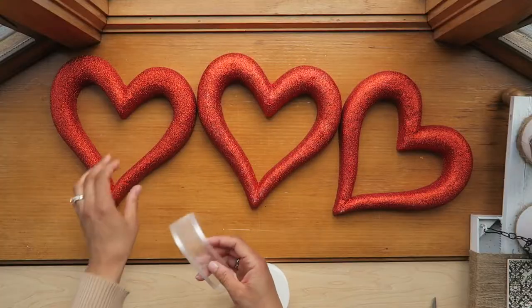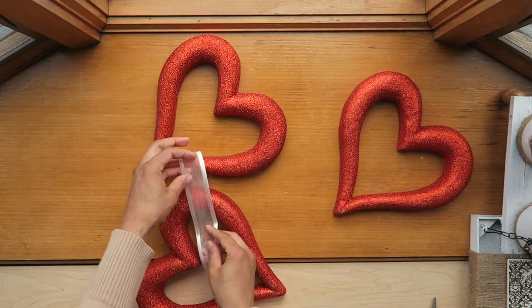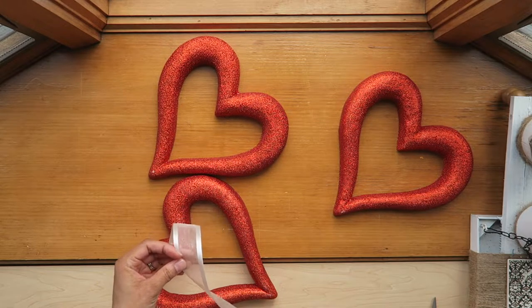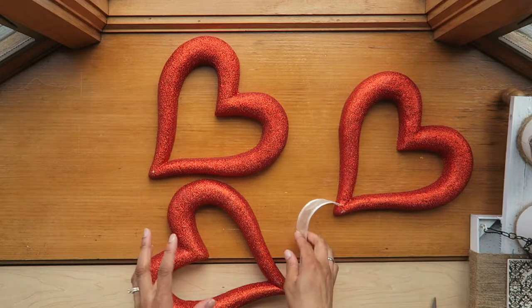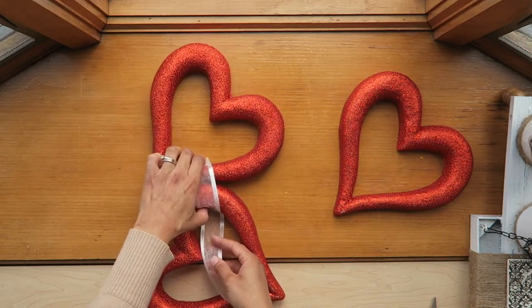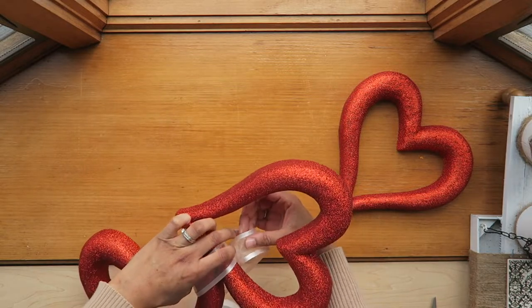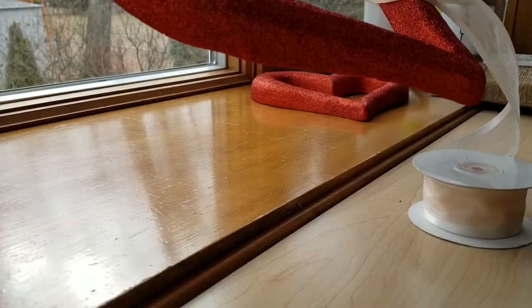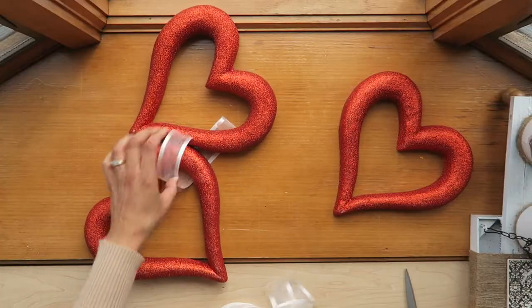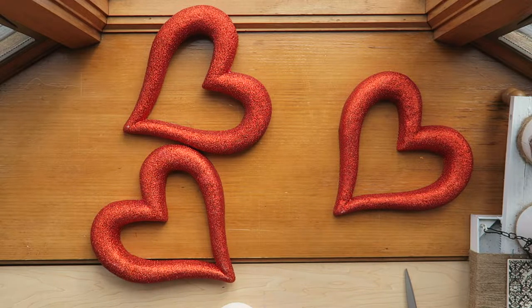Now we're going to take the ribbon and cut little strips to connect the three hearts together. We only need enough ribbon so that they are connected. This is actually going to be on my front door, so I want to make them fit into the framing of the window pane on that door — I don't want them to hang too far down.